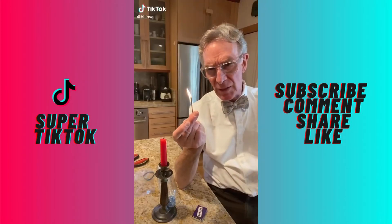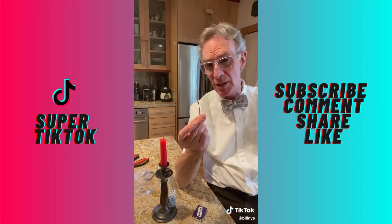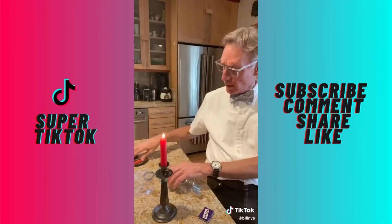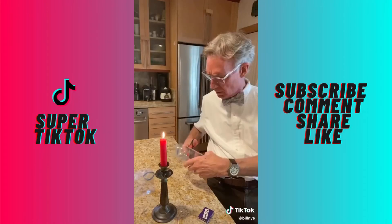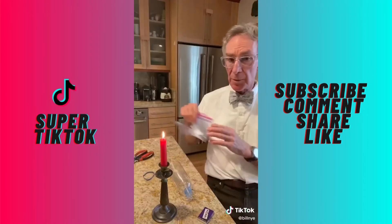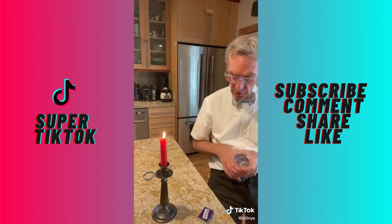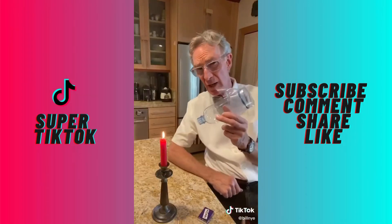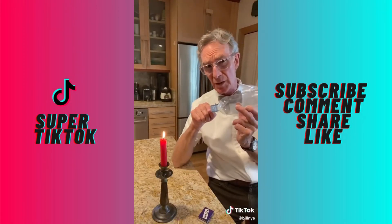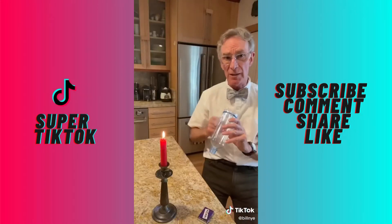When you blow out a flame, it's the fast moving air that cools it off so fast that it extinguishes. But try this: get a plastic water bottle, cut the tail off, get a plastic bag, and hold your plastic sheet on the back of the bottle with a rubber band. You can compress the air in the bottle so that it comes out the nozzle fast enough to extinguish the flame — it cools the candle off like that.